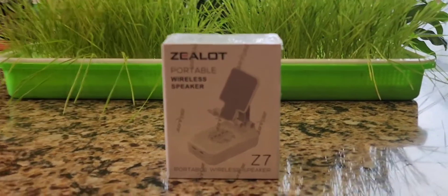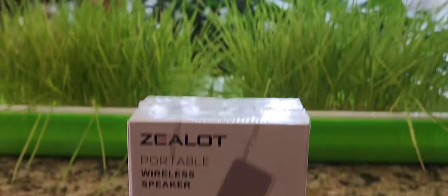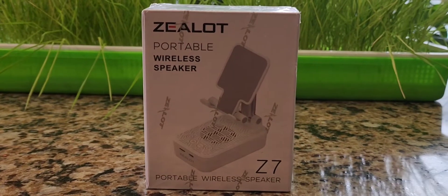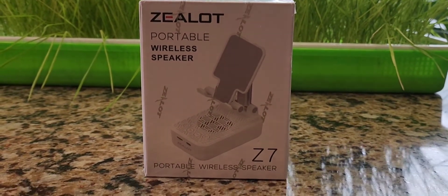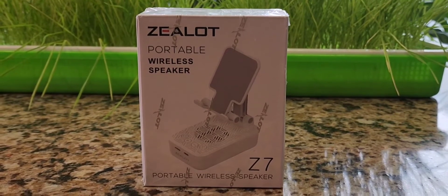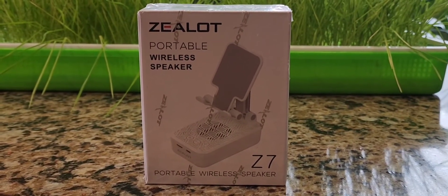You're just in time for another Amazon product review and unboxing. Let's check out this item. This is the Zealot. I have a few different products made by this company that I actually happen to like quite a bit, especially their Zealot P8 speaker. That Zealot P8 speaker is awesome.